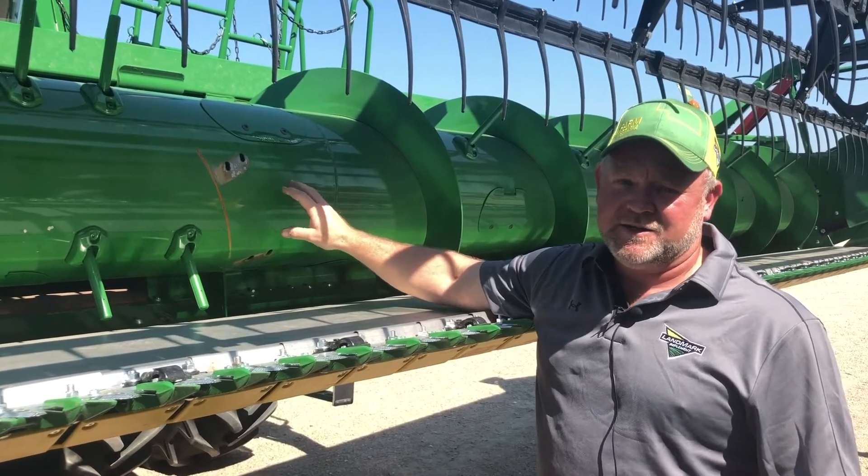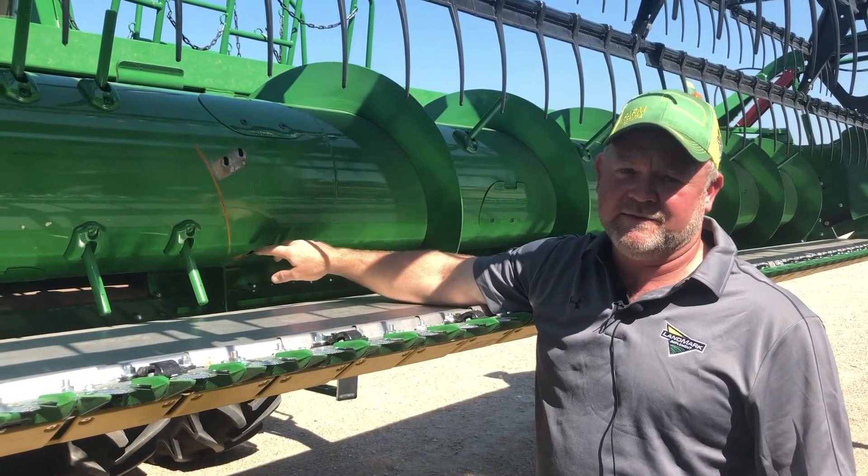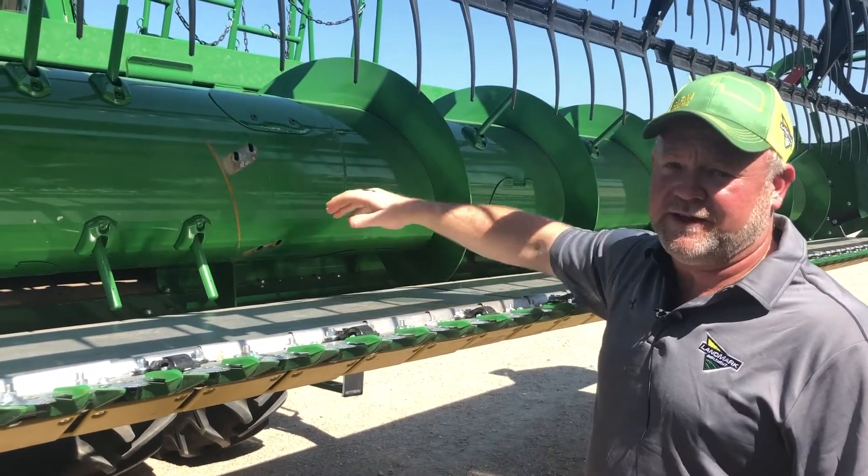On the auger flight extensions — if you have a narrow body combine, you'll want to leave them on. If you have a wide body combine, you'll want to remove them to get the full width of your feeder house.